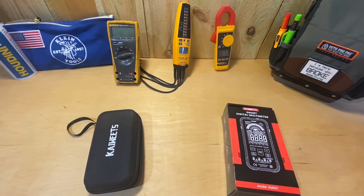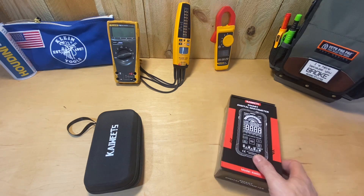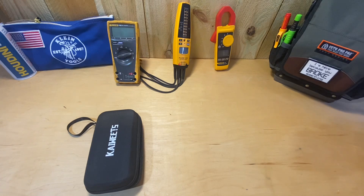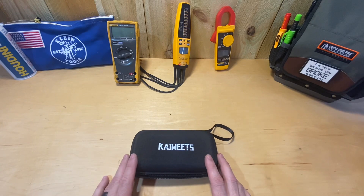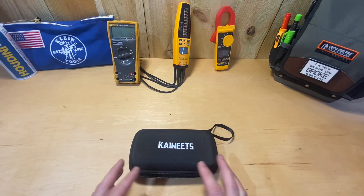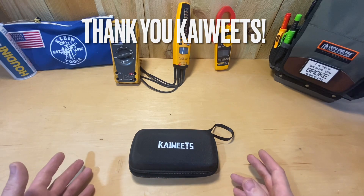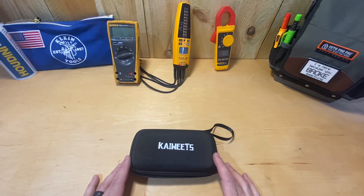Hey guys, Morgan's Maintenance. Today's tool review: I have a smart digital multimeter brought to you by Kawheets — it's the KM601. I'll put a link in the description on Amazon. I'm going to mark this as a paid promotion, though I'm not sure if I need to. The language on that is hard to understand, so I'm just going to.